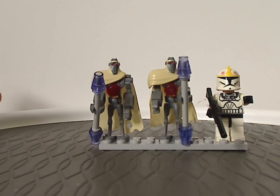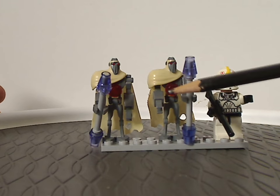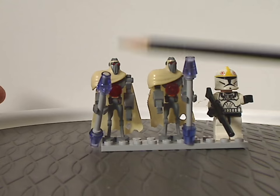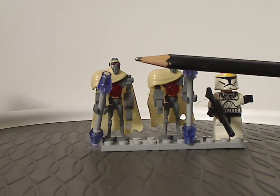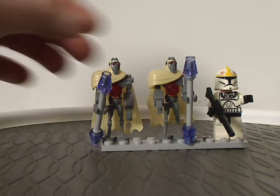If these two sets were remade nowadays, I'd expect better minifig selections. For the Magna Guard Starfighter, it should include a Commando Droid and Super Battle Droid, or just a couple of regular Battle Droids, which would be good for army building. For the V-19 Torrent, it should have included another Phase 1 Clone Trooper or two, or even Captain Rex, who is prominent in scenes involving this Torrent.